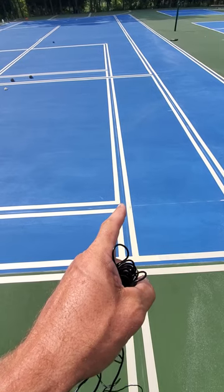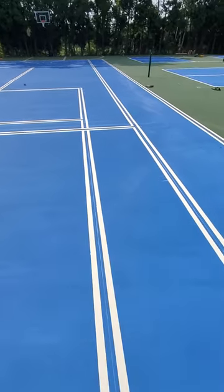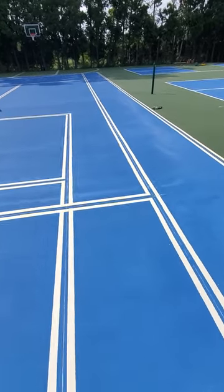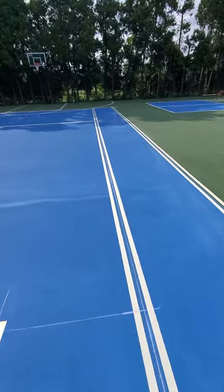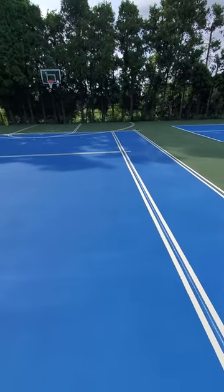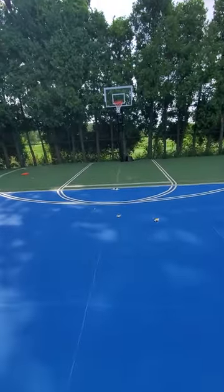Right up there, the tennis line doesn't interfere with the pickleball line, so the pickleball line can be completely cut out. Everything all covered in a line. So now we're coming down to the hoop court, the hoop lines, the hoop tape job.